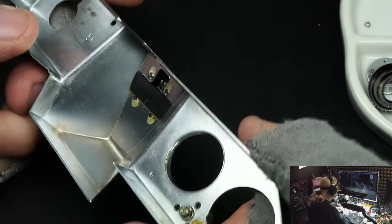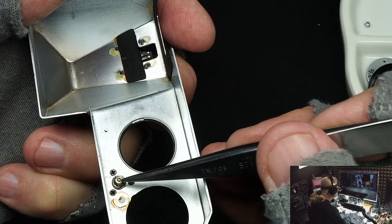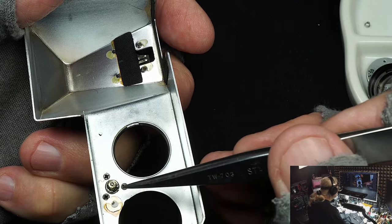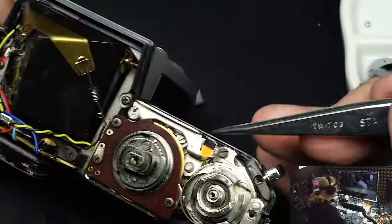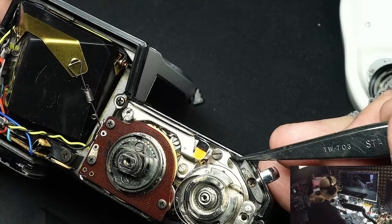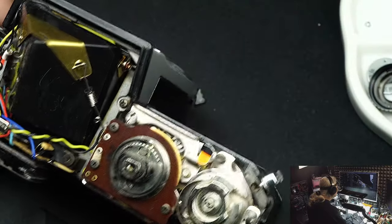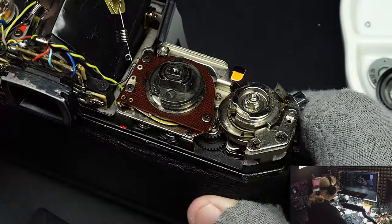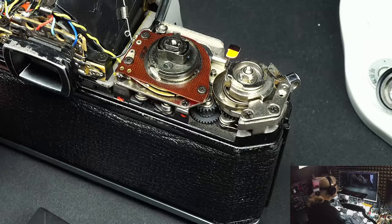Same way with the cable release plunger stud: even if it's stuck in there pretty good, take it out and put grease on it before reinserting. When you put the top cover on, if that grease is not in there that stud can fall and work its way down into the camera. It may not happen immediately but eventually it'll lock up, and then it'll be too late.